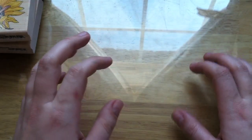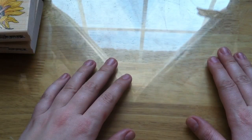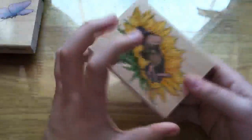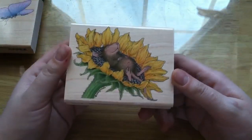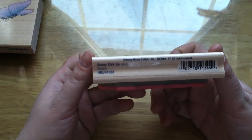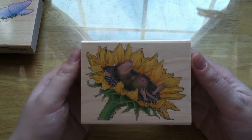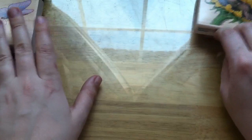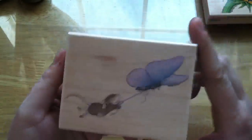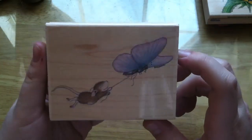Two other things I got. I got this House Mouse stamp that is very cute — it is called Sunny Side Up, from 2005, and it's a sunflower with a mousey. It's a House Mouse stamp. And then I got another House Mouse stamp; this one is called Butterfly Express, and he's hitching a ride on a butterfly. I just think that's so funny.